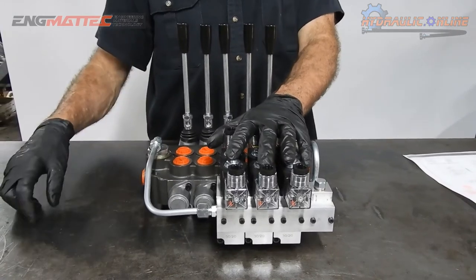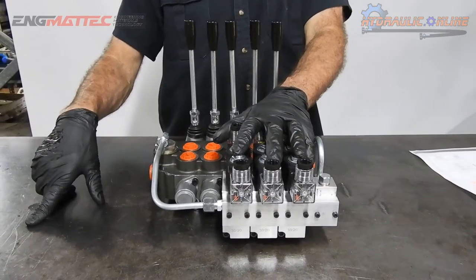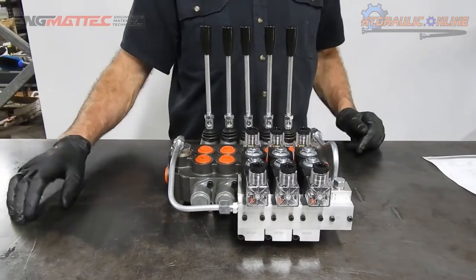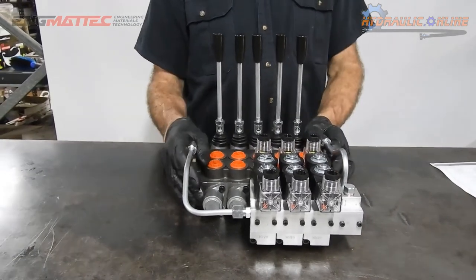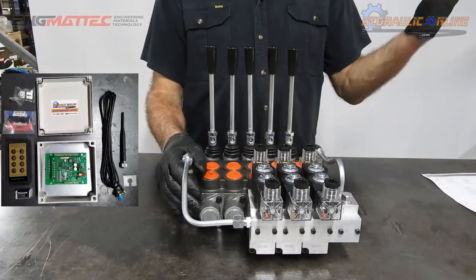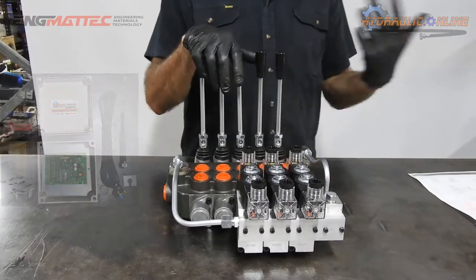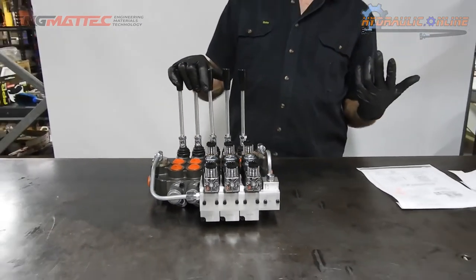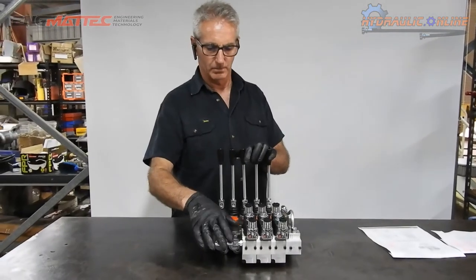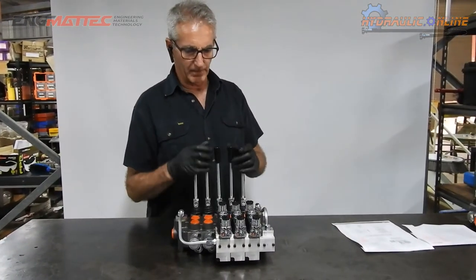You can control these with a push button in the cab, on a control panel, or a toggle switch — or even better, our remote control system. You can be anywhere around the machine or equipment and pressing a button on a remote control will actuate these valves.